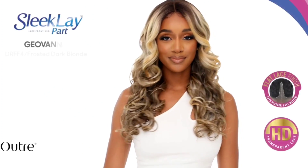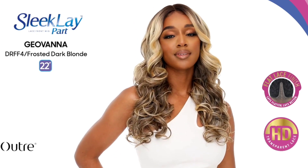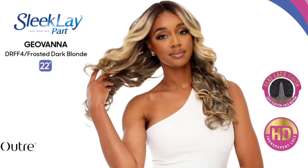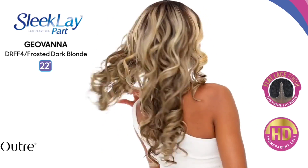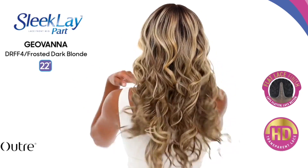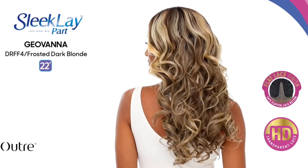This is a soft, yaki-textured unit, you guys. Once again, 22 inches — big head girl friendly, fitting really great on my head. I have a peanut-sized head, you guys. I don't have the straps or the combs adjusted and it's fitting nice and snug to where I'm not uncomfortable at all. So definitely here for that.